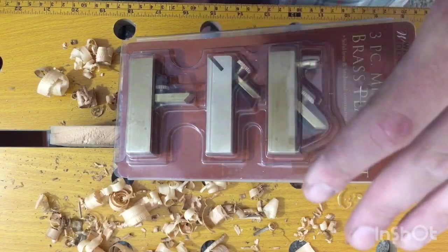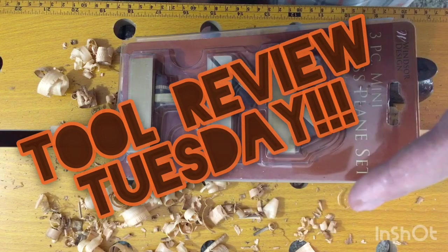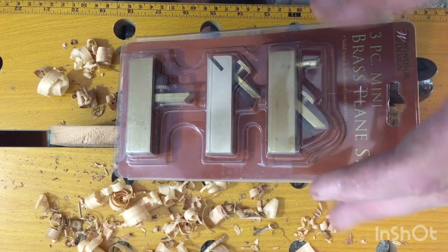What is up YouTube, tooltubers of the world. My name is Brad and it is Tool Review Tuesday. We got the Harbor Freight three-piece little baby plane set today and we're gonna take a look at it.